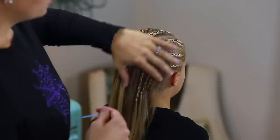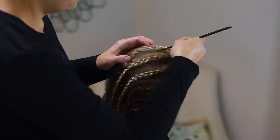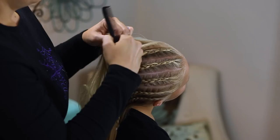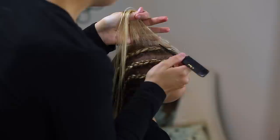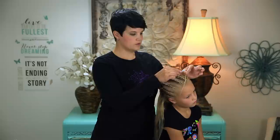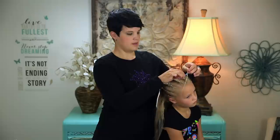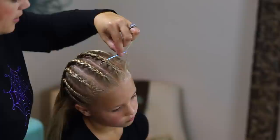Now we're going to do the pieces that go between the webs. I'm just going to section off a little row of hair on this left side, and that's what I'm going to use to weave through. So we're going to take the front section — I'm just twisting it and then I'm going to make a little bubble. I just have a plastic craft needle, a yarn needle, that I'm going to use.